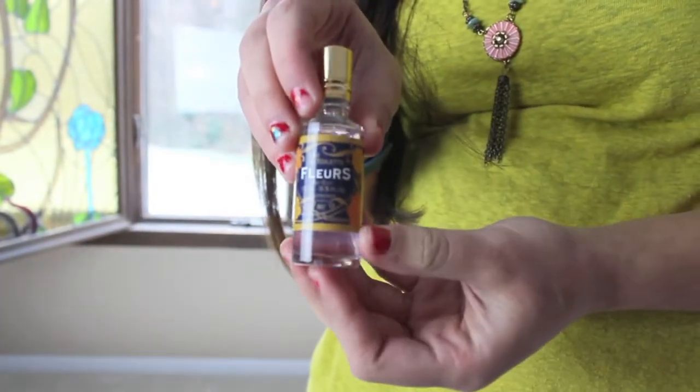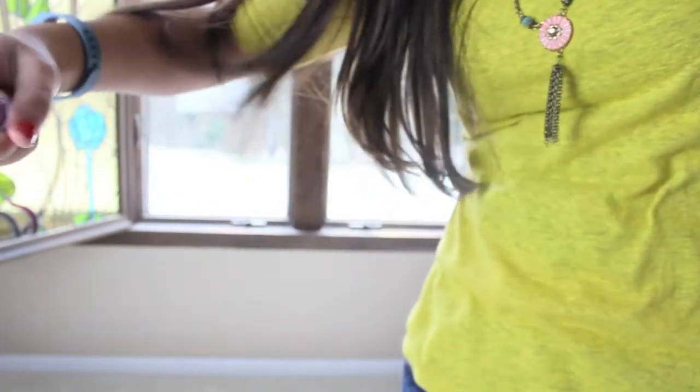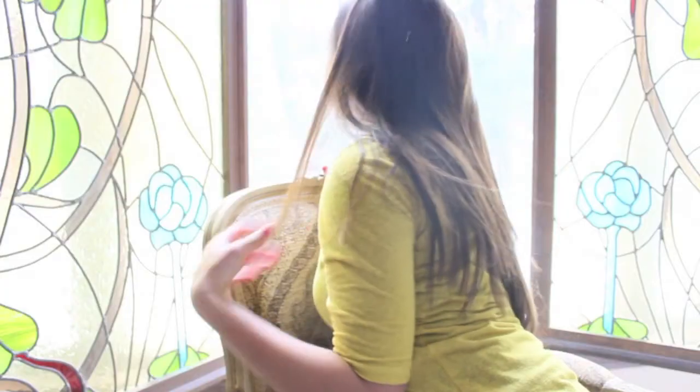Then I just spritzed on some of this Anthropologie perfume — it is Fleurs — and you know, you just spritz and then you gotta twirl! That is all for today, thanks for watching, and happy holidays!